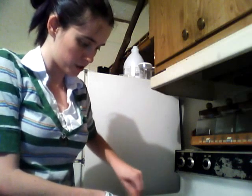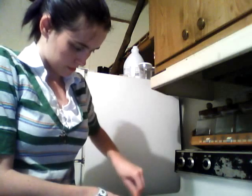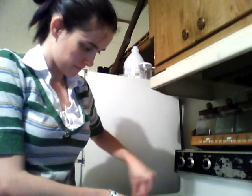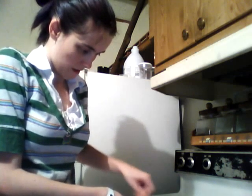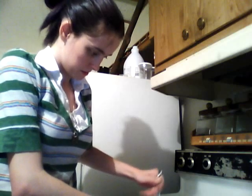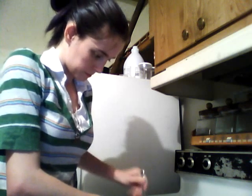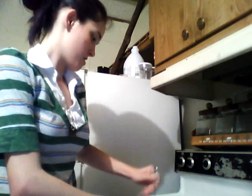One egg. Mix it up for about three minutes or until all the lumps are gone. And preheat your oven to 400 degrees Fahrenheit.